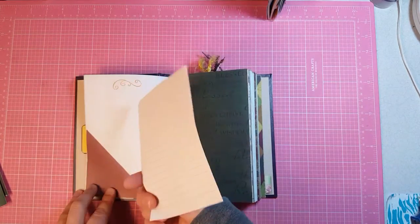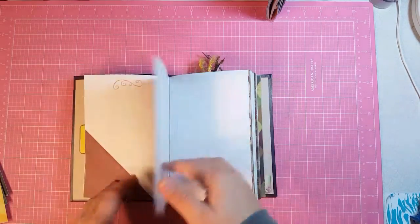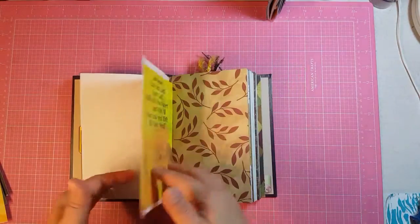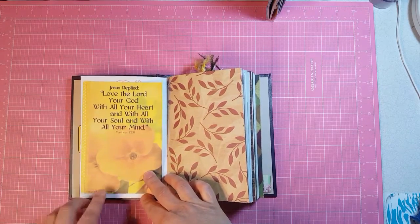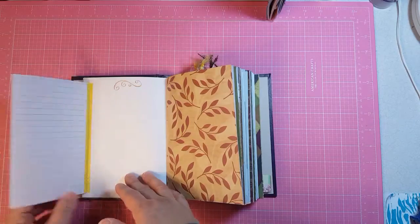This is a bottom flick with a journaling card. I washi taped this one down so it just folds out and she can journal on that.